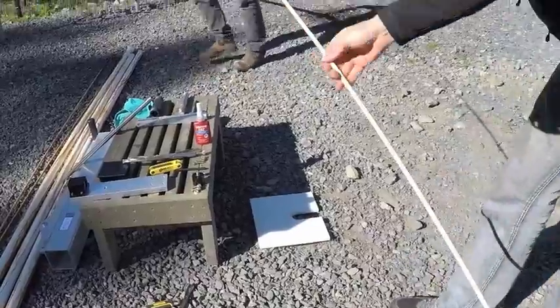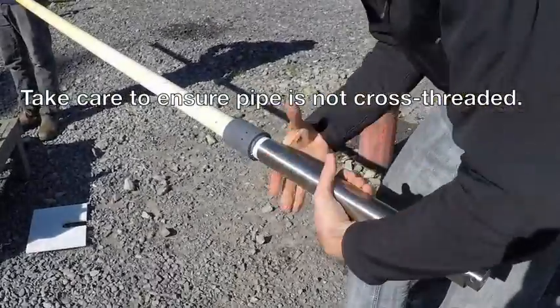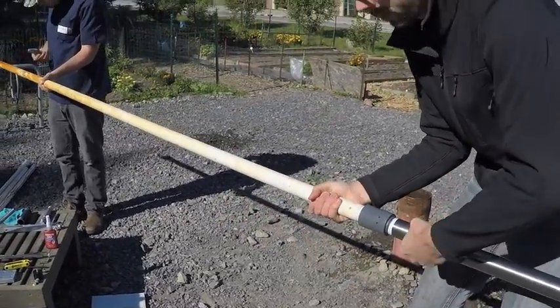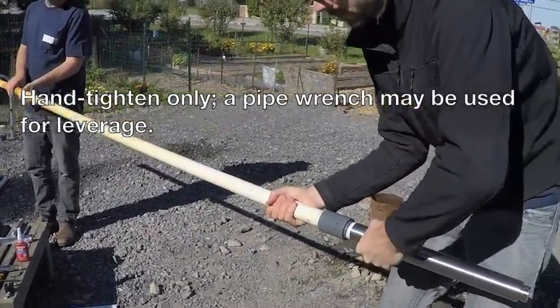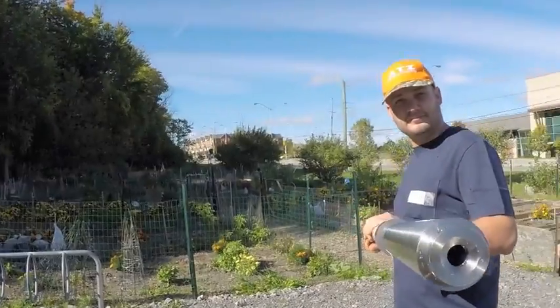Next, take your first length of PVC drop pipe and slide it over the length of the fiberglass rod, screwing it into place. Make sure you're not cross-threading it as you screw it into place. Hand tighten this only, although you can use a pipe wrench for leverage.